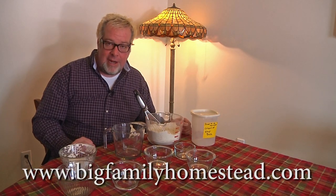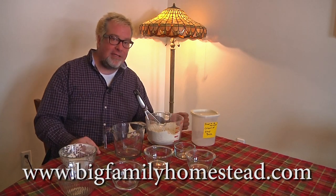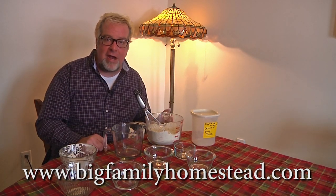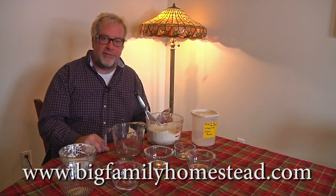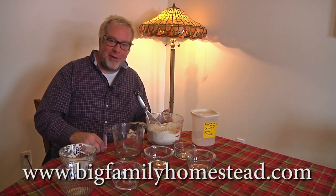Once again, I'm Brad with Big Family Homestead. If you like the video, please don't forget to click subscribe — it really helps the family out and helps us keep making videos that are of some value to you. Have yourself a great day.